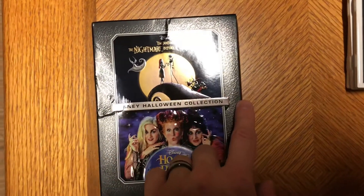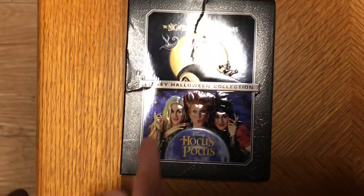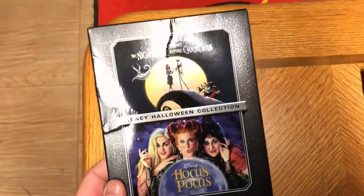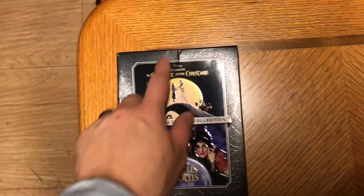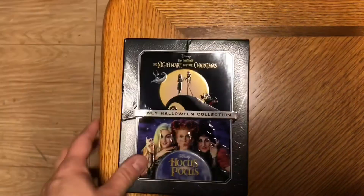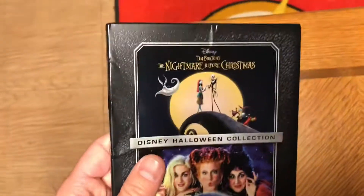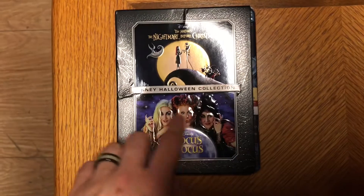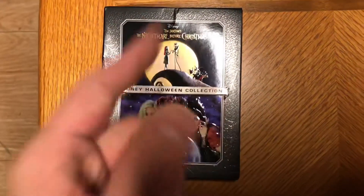This is the Disney Halloween Collection and it features The Nightmare Before Christmas by Tim Burton and Hocus Pocus. It's very shiny and really cool — it's got some spider web gloss around it which I love. As usual, Disney Movie Club movies always come in mine at least creased and messed up, which is really disappointing. Other than that, they embossed the characters here and here, which is really cool.